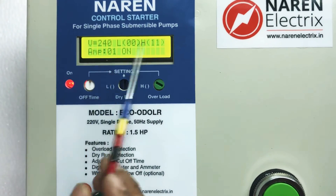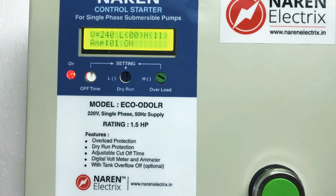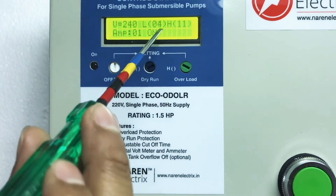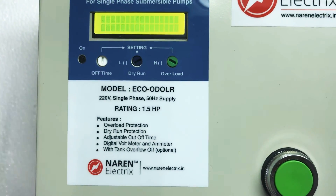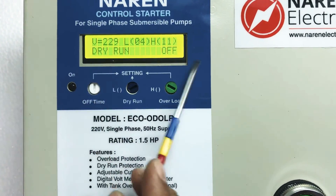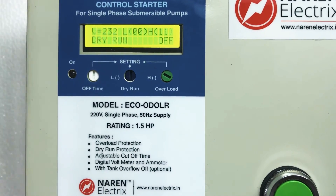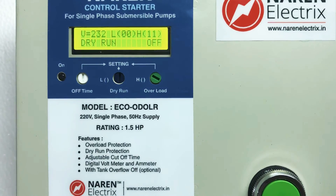Based on the ampere drawn by the motor, set H to 2 numbers above and L to 1 number below. To demonstrate dry run tripping: dry run occurs when current falls below the set L value. Setting H to 4 while the motor draws 1 ampere triggers a warning light, and after 8 seconds the motor switches off with 'dry run off' displayed. When current exceeds the H value, it trips with 'overload'. Timer expiry shows 'time out' and a full tank shows 'tank full off'.